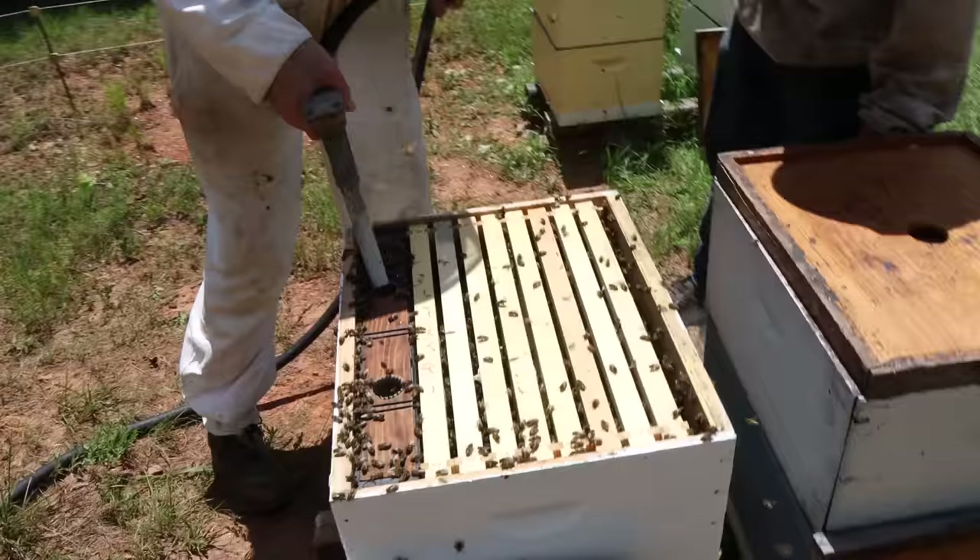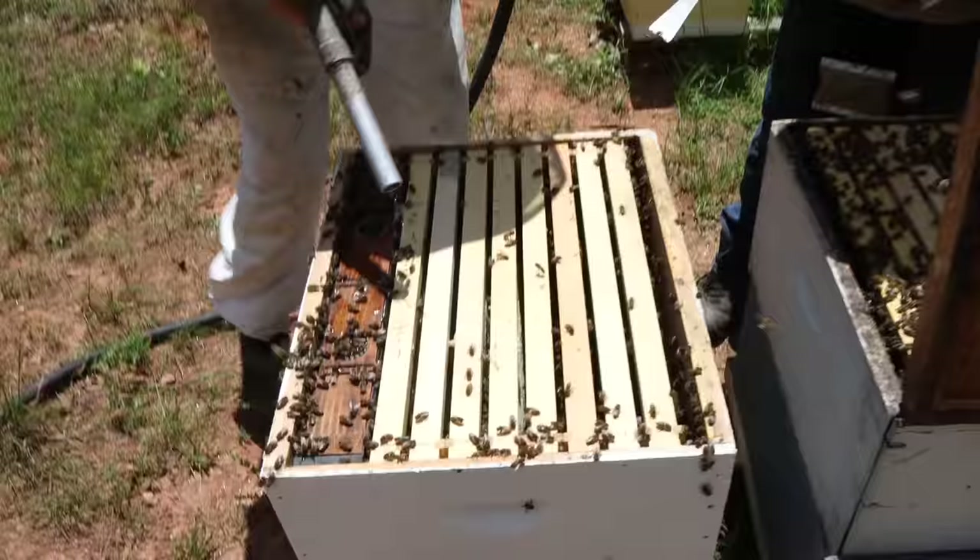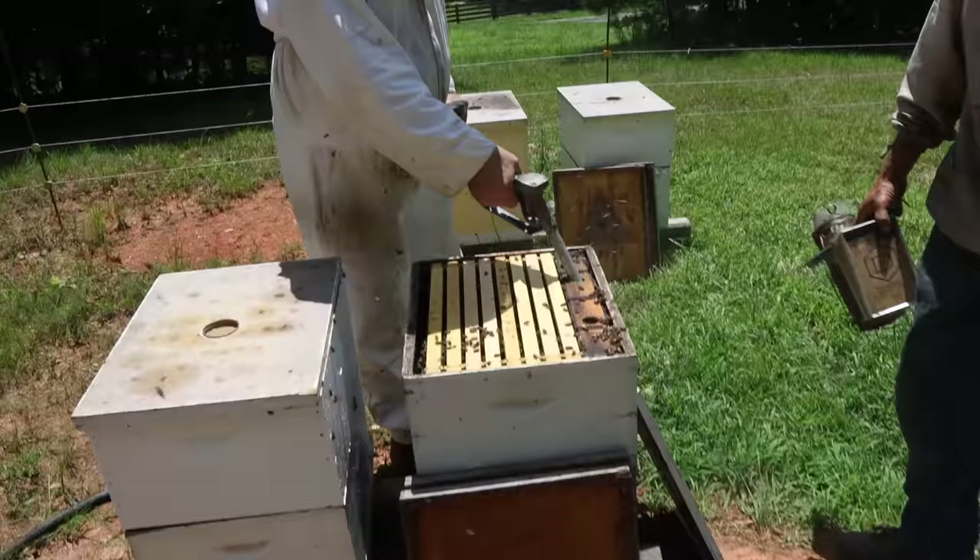Some of these colonies have drawn out the foundation since we were here on Friday — that's a good thing. Plus this gallon-and-a-half feeder will really encourage them.